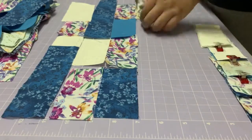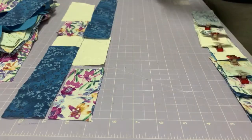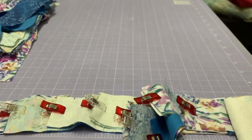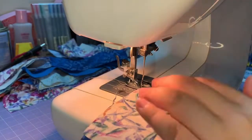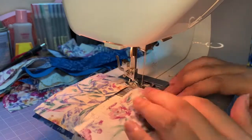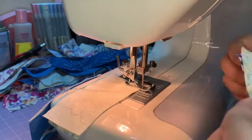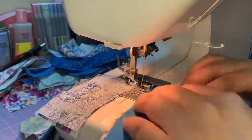Now we would want to group them together so that we know in which way to piece them. If you want to do it row by row that's fine. After we've finalized, let's chain piece all these small pieces so it's more manageable.